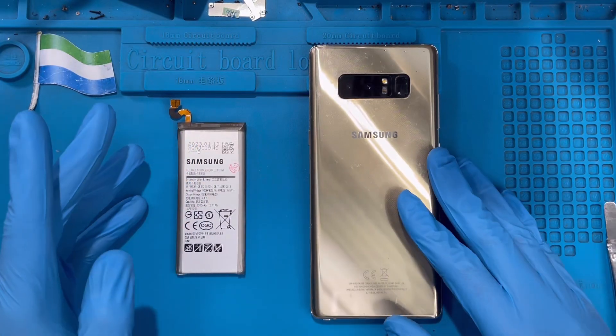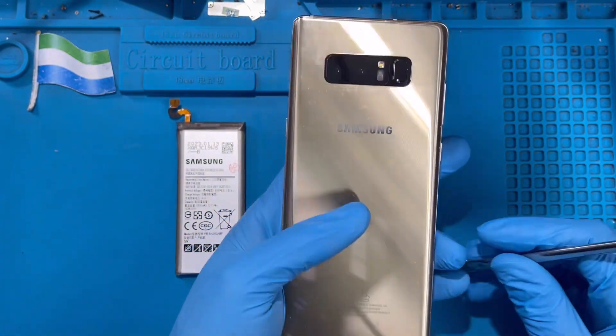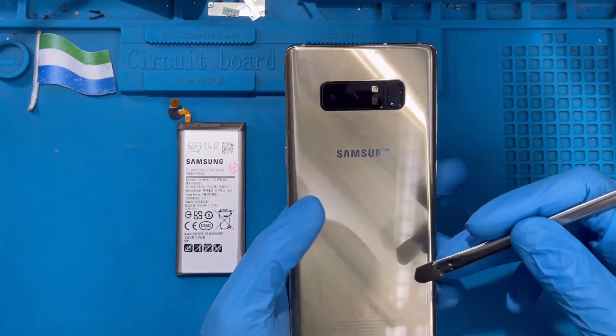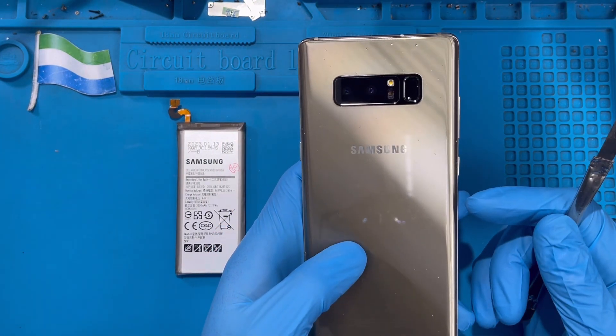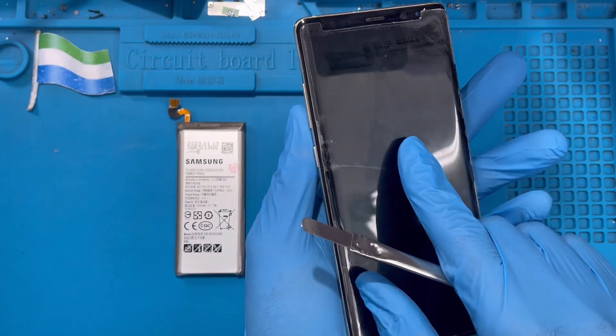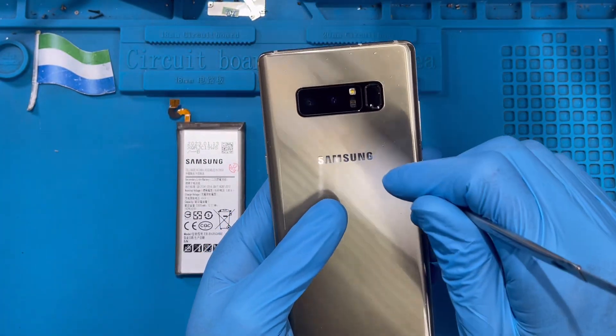This is the phone I'm going to replace the battery on. The first thing you have to do is put a heat machine on it for at least 10 to 15 minutes, because this one has a glass back. So you don't break the glass, you have to heat it a little bit. If you don't have a heat machine at home, just put water in a pot, boil it on the gas, put a pan on top, then place the phone on top to heat it a bit so you don't break the glass.